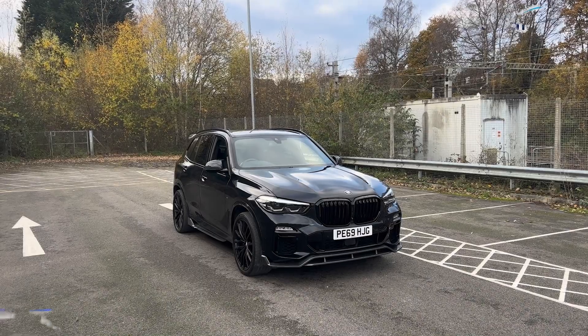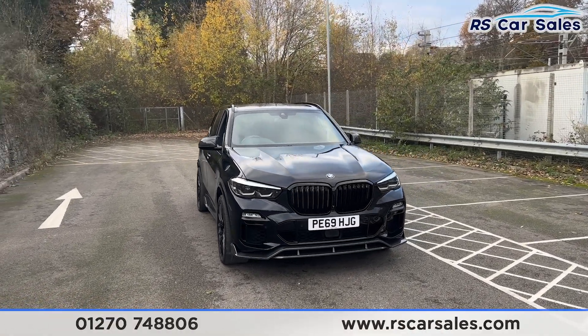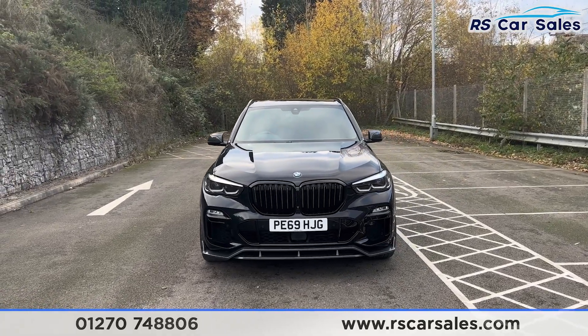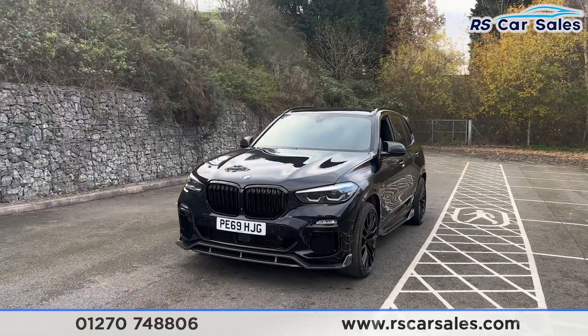Here we have a 69-plated BMW X5 M50D. This vehicle comes with the LED headlights, the carbon black metallic paintwork, gloss black front grills and also the front splitter, all part of the M Performance kit.